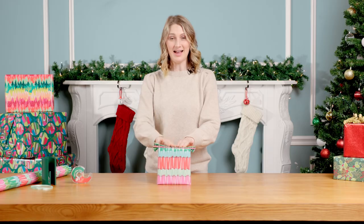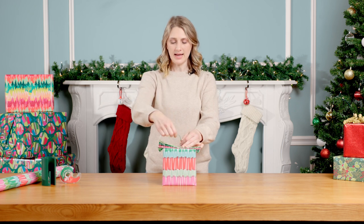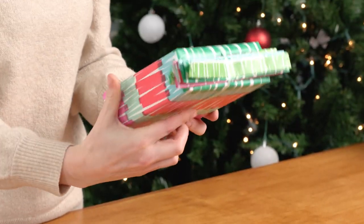Once your folds lay flat on the gift, crease it to the box. Now take that small piece of ribbon and tie it around the middle of the gift. It is important to be sure that it is centered so the accordion opens up perfectly.